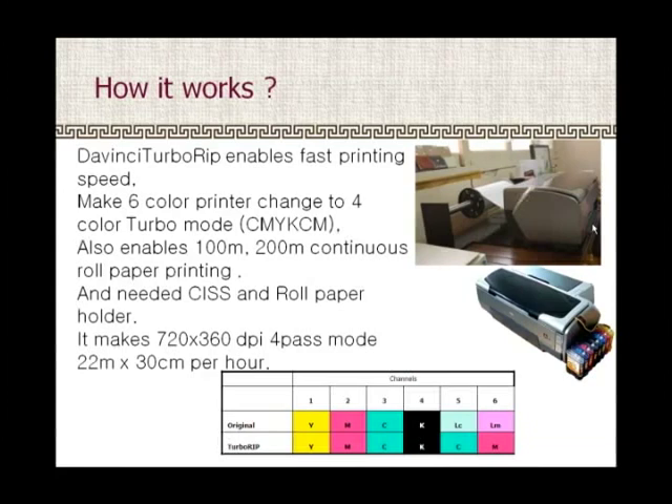How does it work? The DaVinci Turbo RIP enables fast printing speed, and changes the 6-color printer to a 4-color Turbo Mode. It also enables continuous roll paper printing.